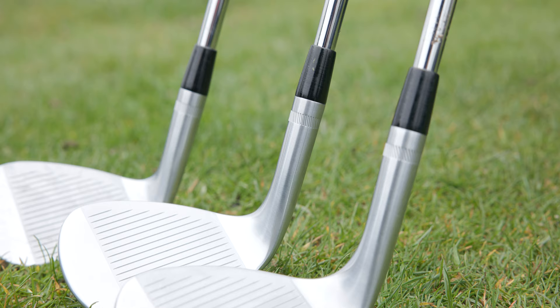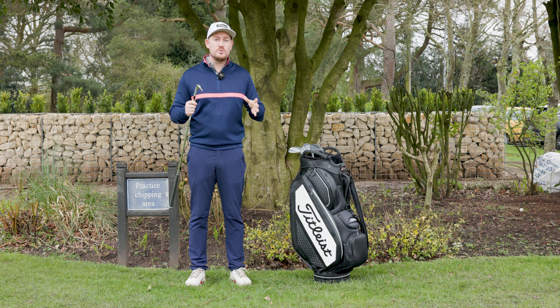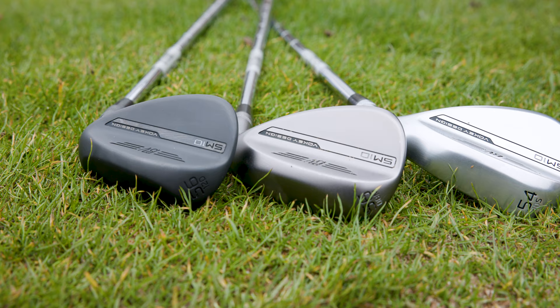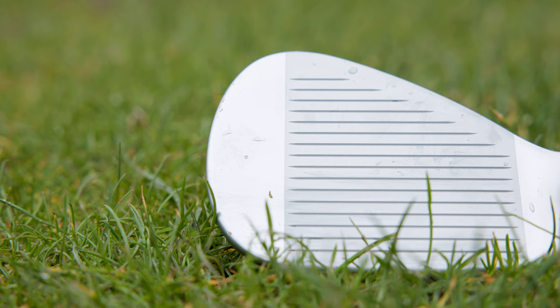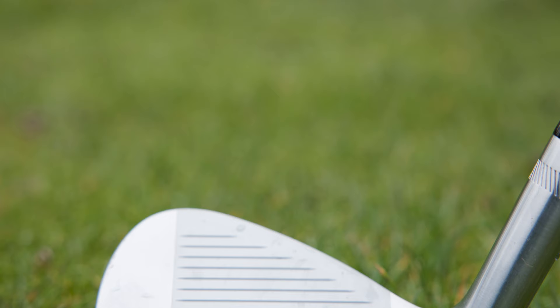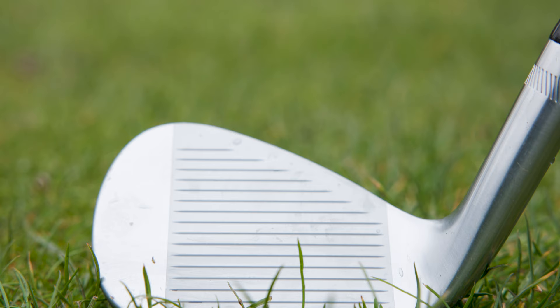In terms of shot versatility, the SM10 wedges have tons of different grind and bounce options for every situation, so it's really important to understand which one you need, as a better fitted wedge will lead to a better short game. The SM10 wedges have a sleek modern design with three different finishes: the jet black option, the tall chrome option, and the brand new nickel option. They also feature progressive sizing, keeping the leading edge blade length the same but straightening the leading edge on the pitching wedge and gap wedge, and having a more rounded look on the sand wedge and lob wedge — which is going to inspire lots of confidence when standing over a shot.